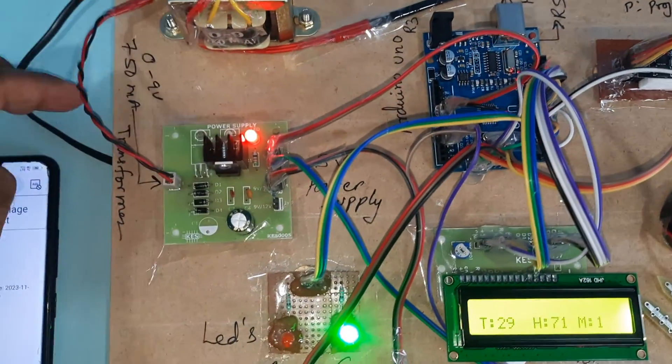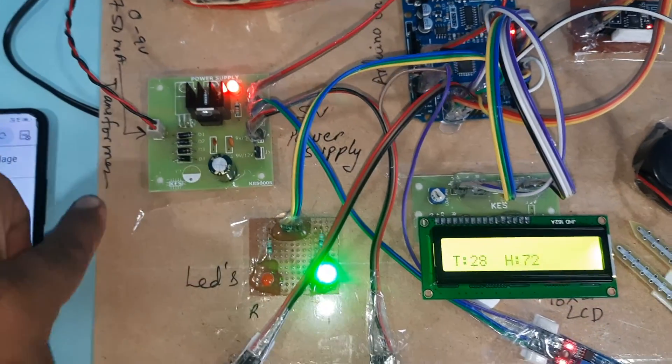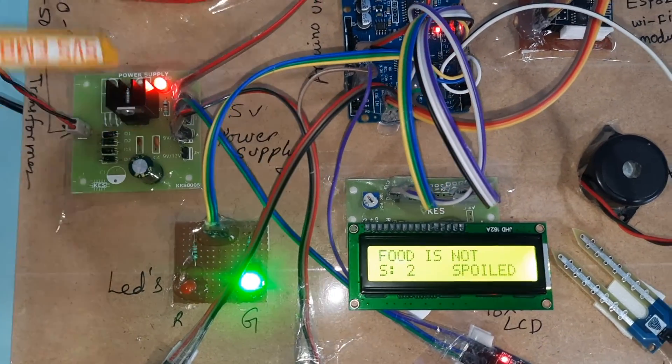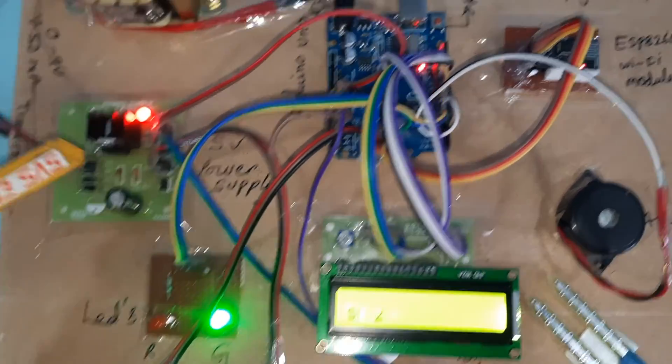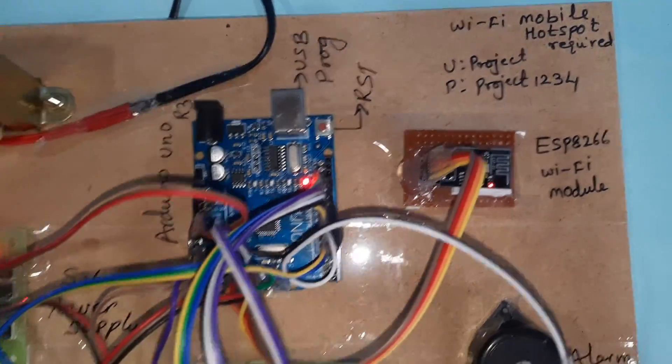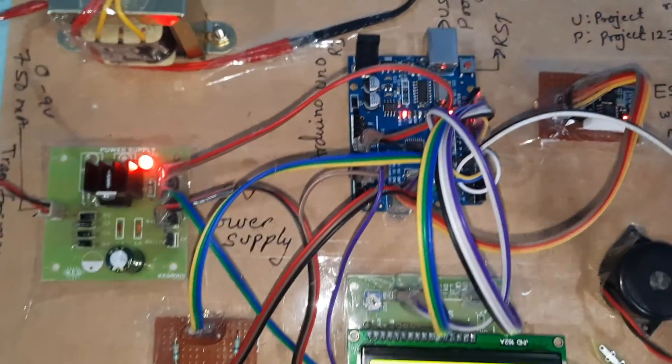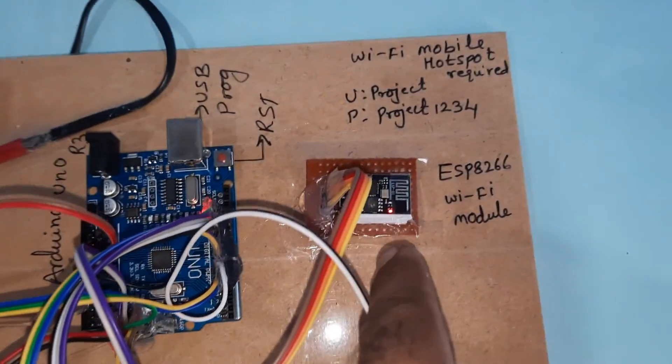For the hardware part, we have a 230V input step-down transformer with 9-volt output AC at 750 milliamps, a bridge rectifier, filter capacitor, 7805 voltage regulator, one LED, and a 5-volt power supply board. We are using the Arduino R3 board with a reset button and the ESP8266 Wi-Fi module.